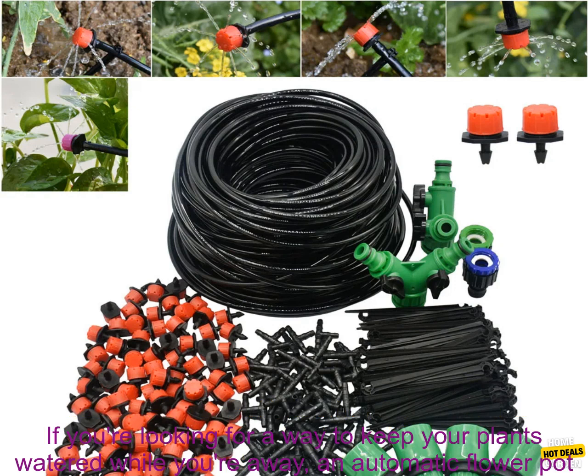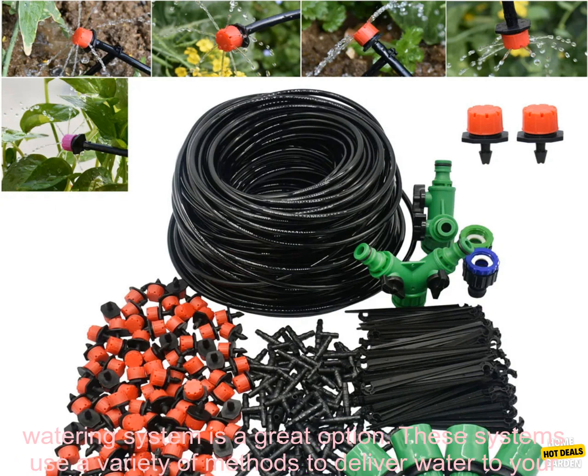Automatic Flower Pot Watering System. If you're looking for a way to keep your plants watered while you're away, an automatic flower pot watering system is a great option.